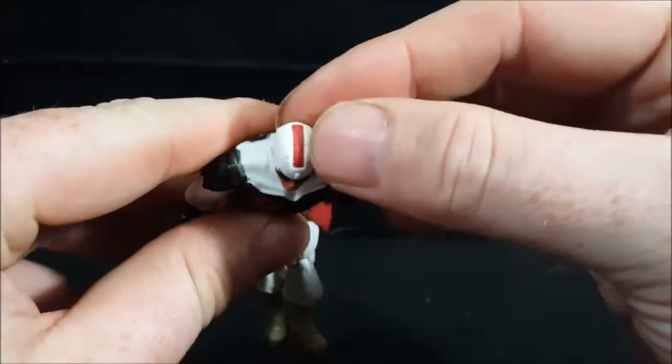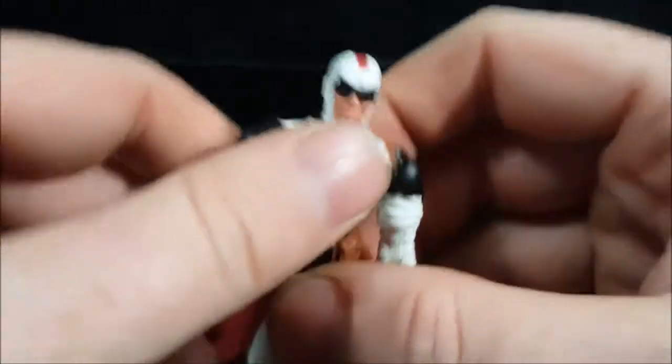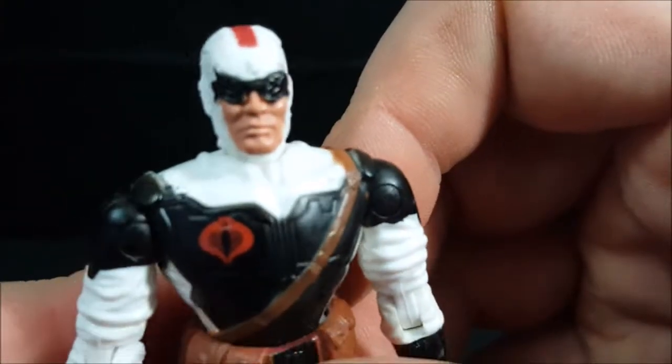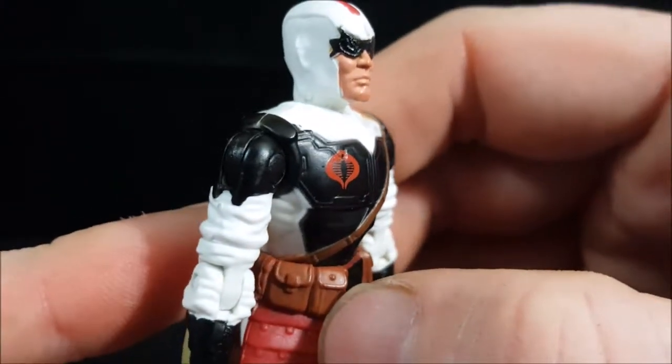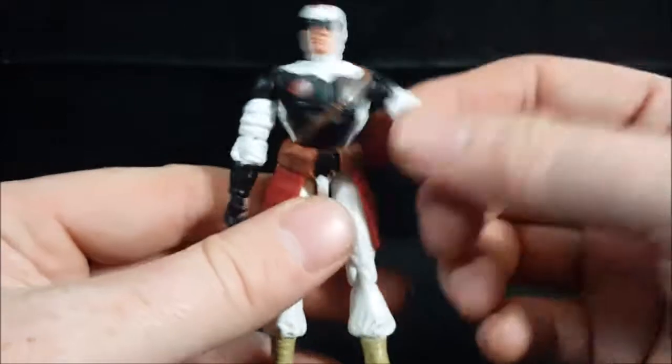As you can see, he's got red stripes down the top of his head. This is a pretty old figure — I got him from a rummage sale, so he does have some paint bleeding.